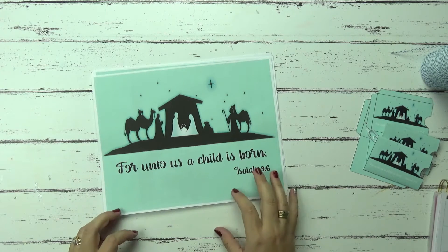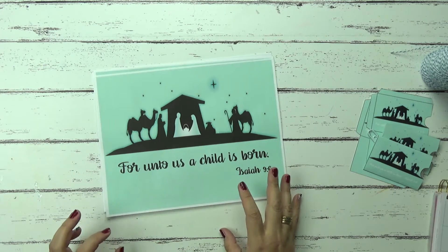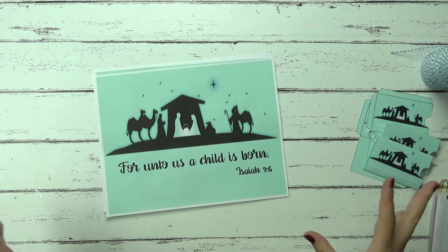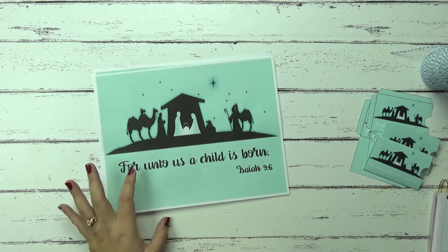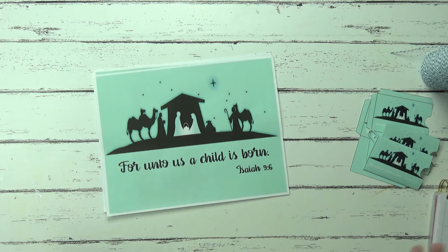Hi, Tracy here with BibleJournalyMinistries.com and today we're going to make an advent garland for our Christmas tree or you can hang it up on your wall. It's totally awesome, whichever way you want to do it. But that's what we're going to be doing in this video and I am just going to show you real quickly what you're going to need.